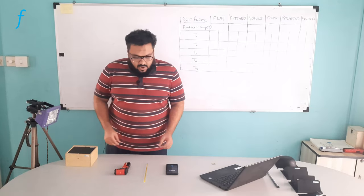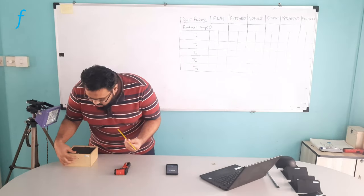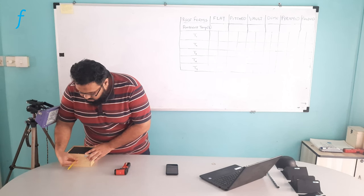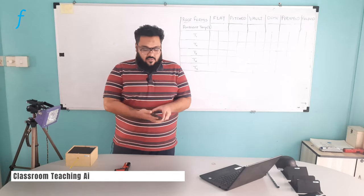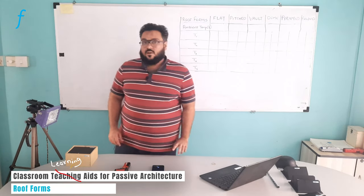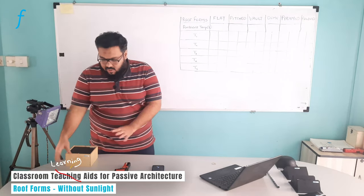Coming to the next part, as mentioned, this is a thermometer. There is a hole that you can see here. This thermometer goes inside this hole and I have placed it here. I also have a timer setup on my mobile. Once I start the experiment, I will require this timer. So this is the setup and this is what I will need to start the experiment.